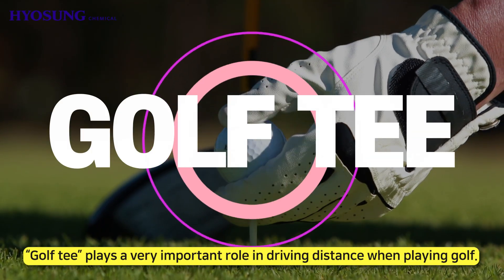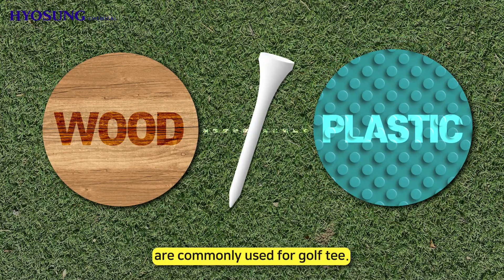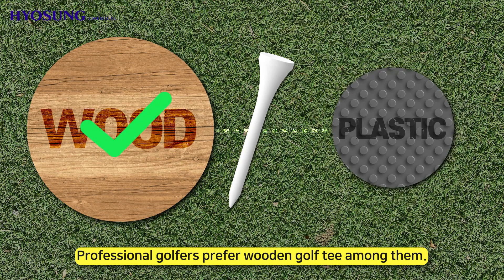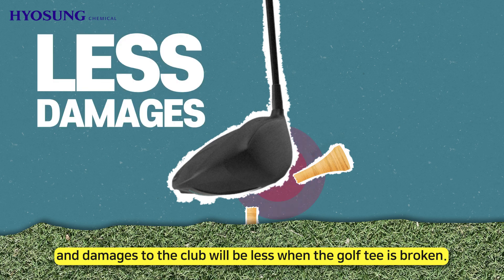Golf tees play a very important role in driving distance when playing golf. Two materials, wood and plastic, are commonly used for golf tees. Professional golfers prefer wooden golf tees because it is less resistant for the club to escape, and damage to the club will be less when the golf tee is broken.